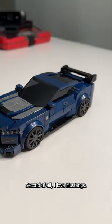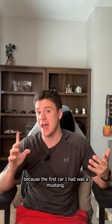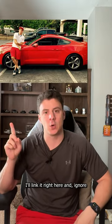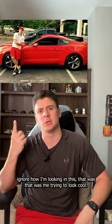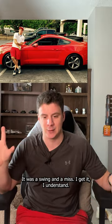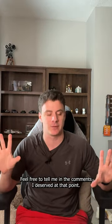I love Mustangs. I thought it was going to be a great one because the first car I had was a Mustang. I'll link it right here — and ignore how I'm looking in this. That was me trying to look cool. It was a swing and a miss. I get it, I understand. Feel free to troll me in the comments; I deserve it at that point.